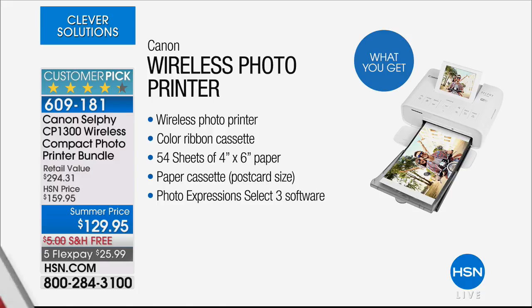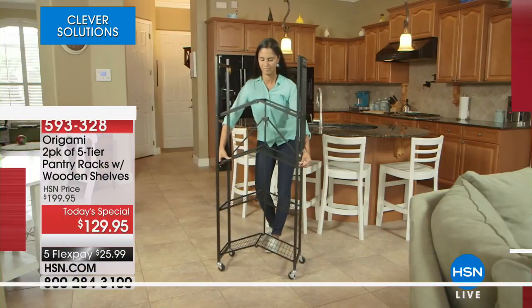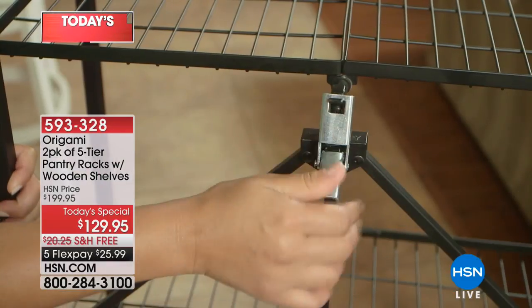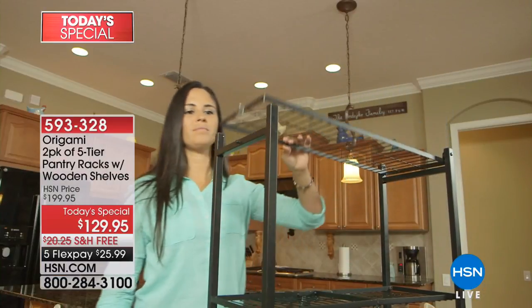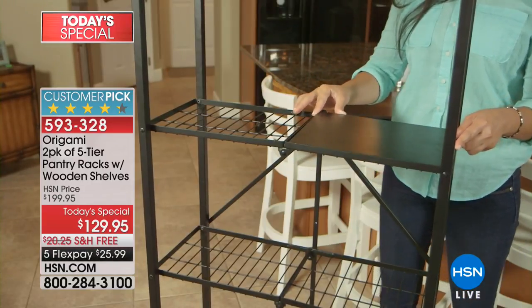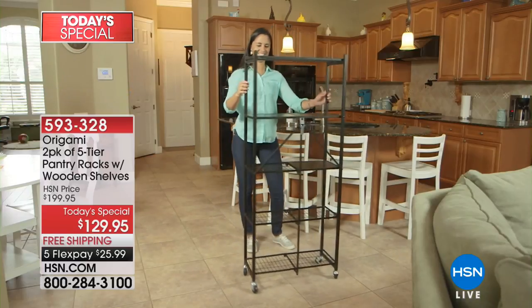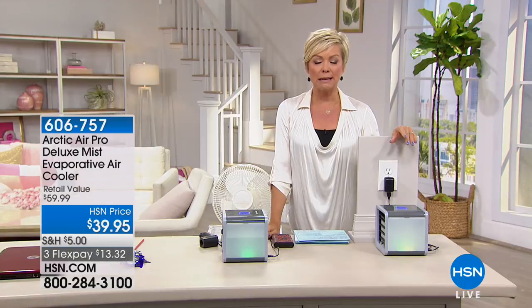After the Canon we're going to be talking about our Today's Special. Item 593-328 — not one but two of our five-tier Origami racks. They come with wooden shelves, you can choose colors, and there are great reviews. Next up, a very appropriate product: the greatest portable mister cooler humidifier — the neatest way to really make the space you're sitting in, cooking in, or working at cool and comfortable.